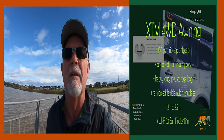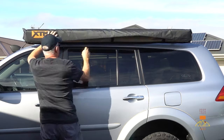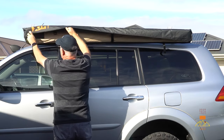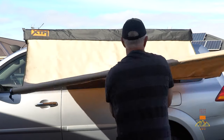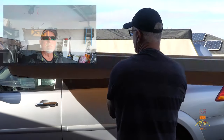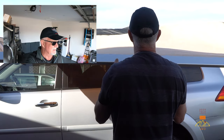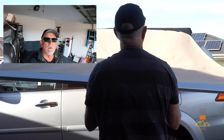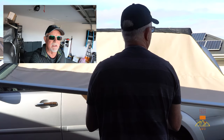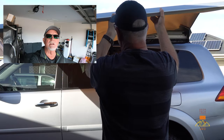I'll do it the next time I'm out in the bush. It would have been much too windy to set the awning up, and without guy ropes — I can't put them on the driveway — so I'll wait till I get out in the bush somewhere and try. But it looks to me like everything's in there, so I'll test it next time I get out on the tracks, which hopefully won't be too long.